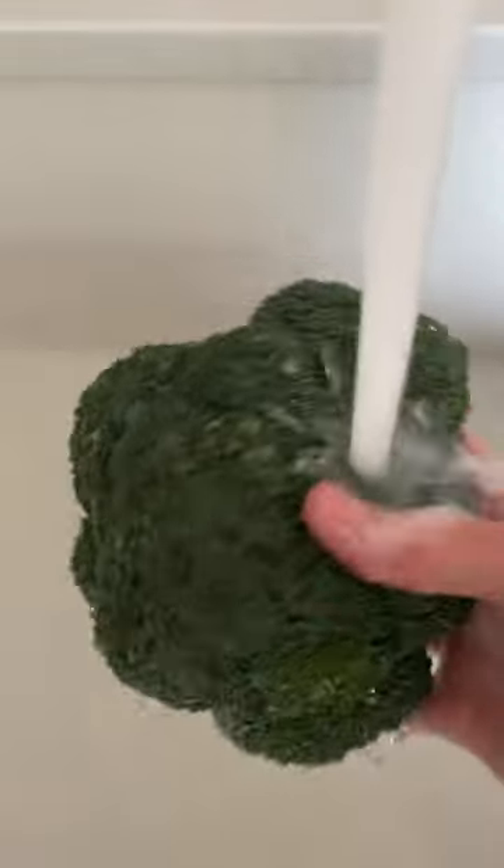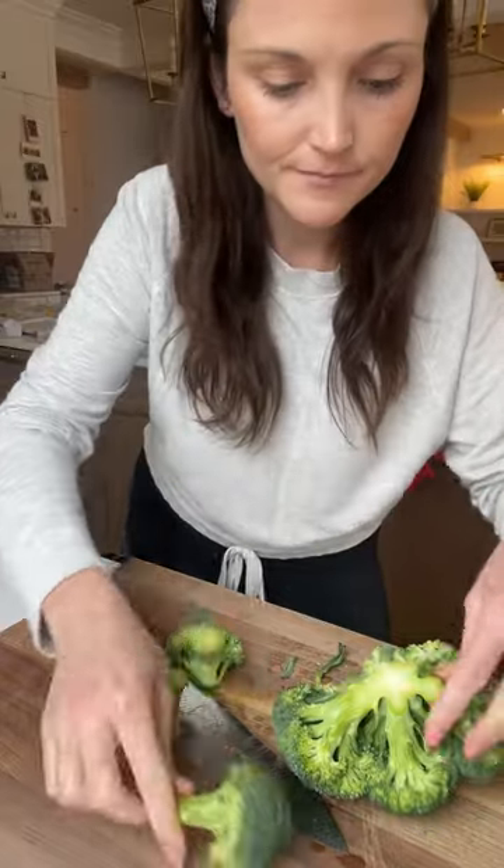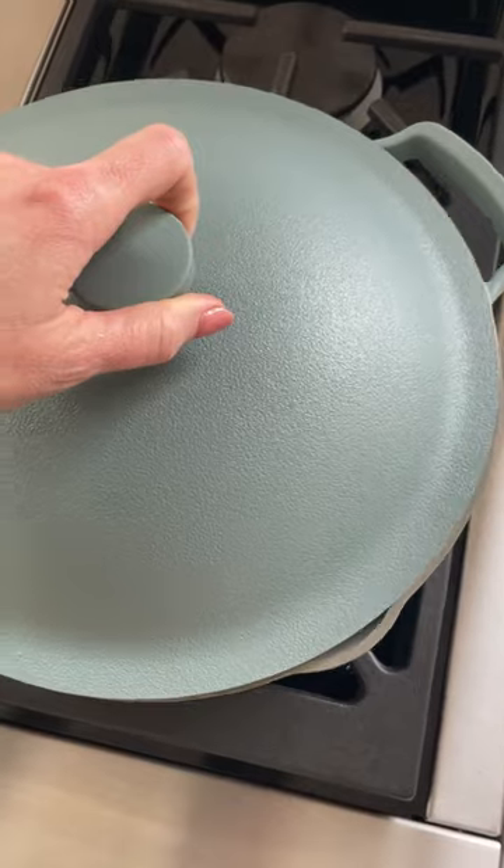Here's how I make broccoli for my seven month old. Take a crown of broccoli, wash it off really well, and break it apart into large florets with stems — these make a great handle for baby. We're going to steam it up for about four to eight minutes until the broccoli is fork tender, nice and soft but not too soft.